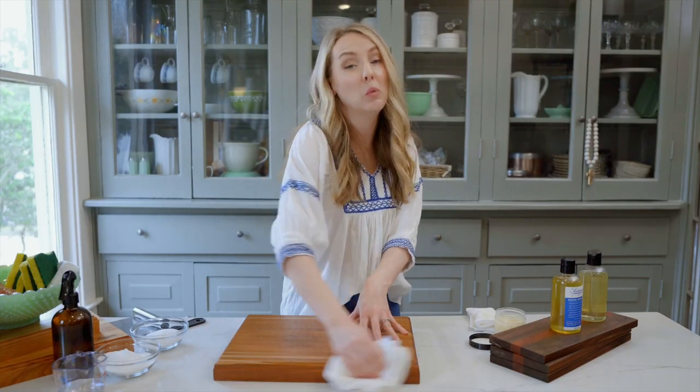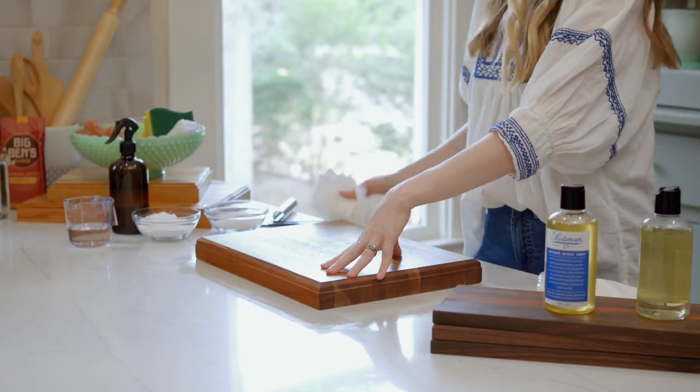In a couple of hours, this wax will harden and your cutting board will be as good as new.